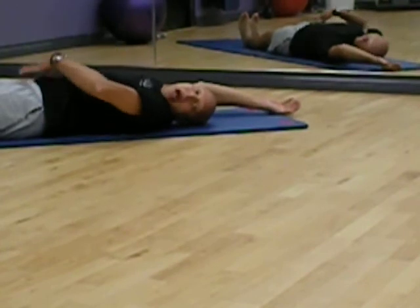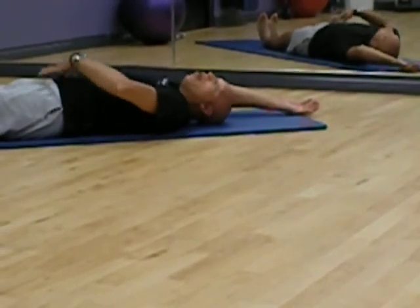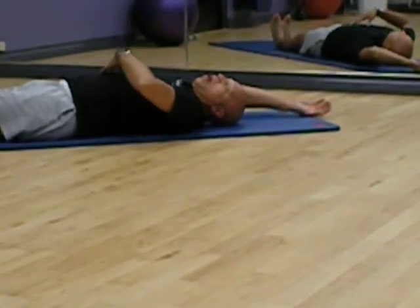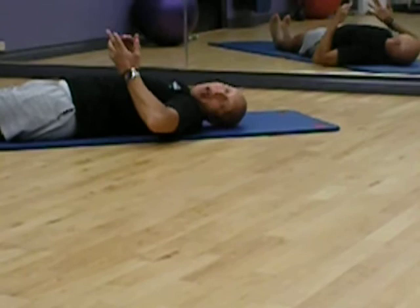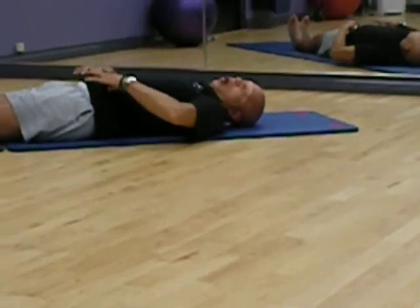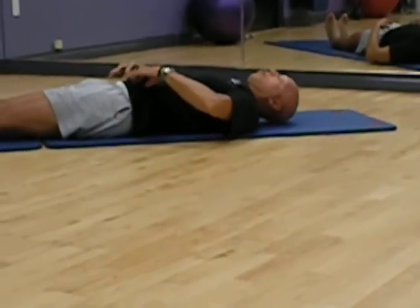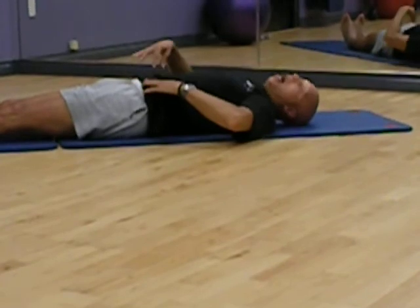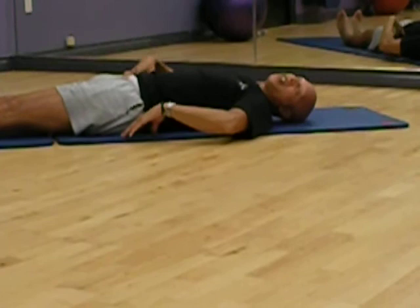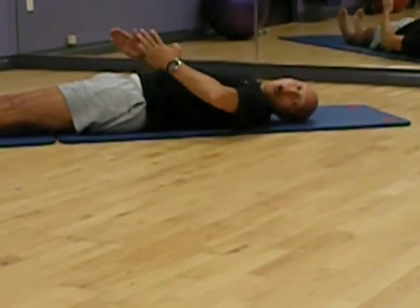Everybody talks about the six-pack — that's the rectus abdominus. It runs north and south, up and down your body. But for guys especially, and women as well, you want to have oblique definition and tone. More importantly, underneath, running east and west, side to side, is the transverse that hooks up with the oblique and allows you to rotate.